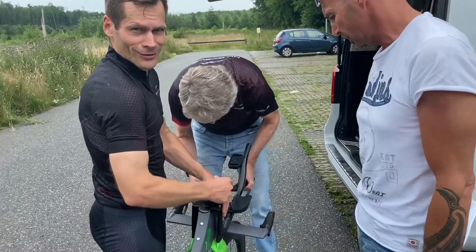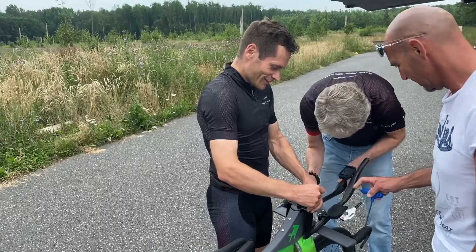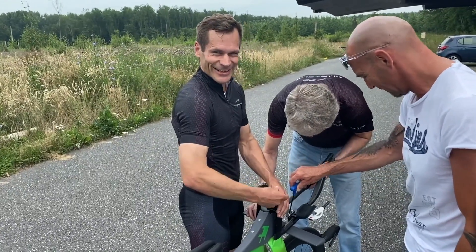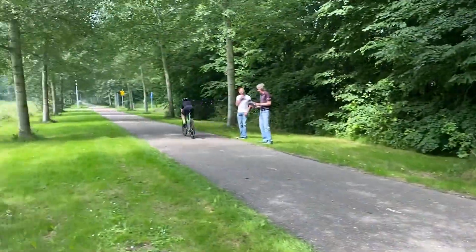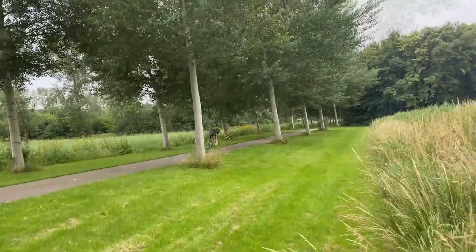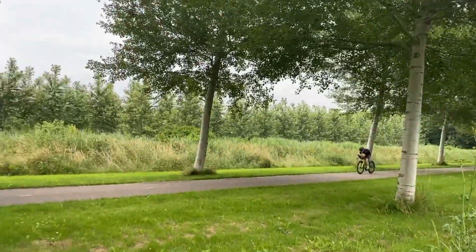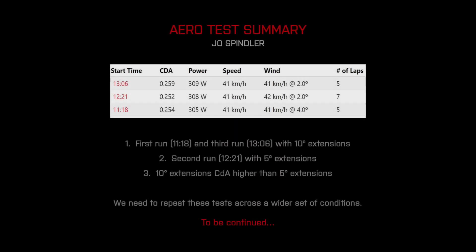It is really like a Formula One pit stop — change the nose, two minutes and you are done. Where are you going, Joe? You are done!